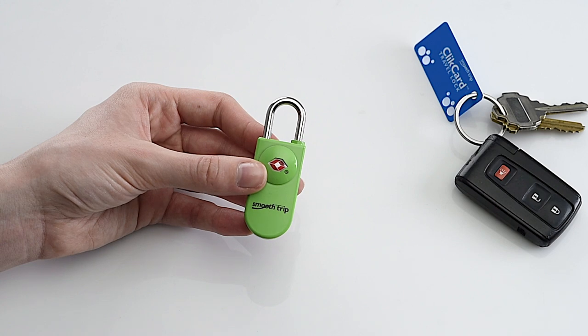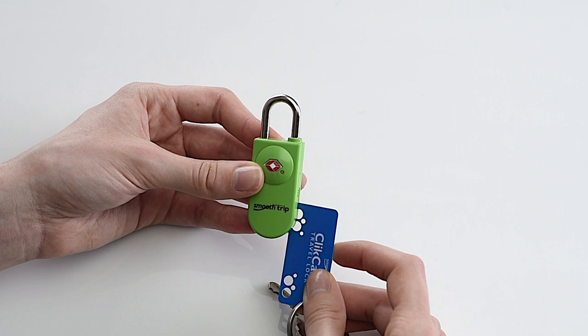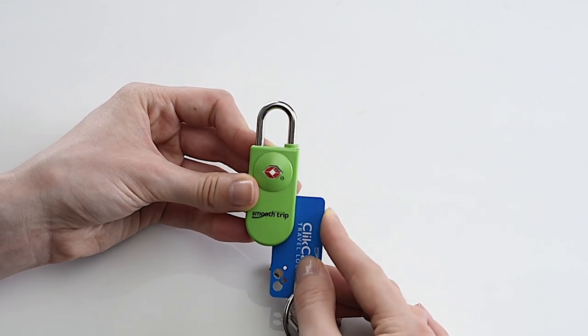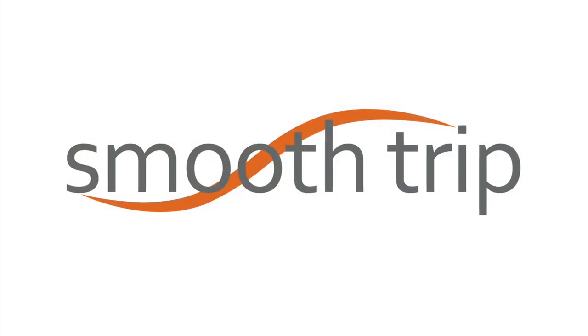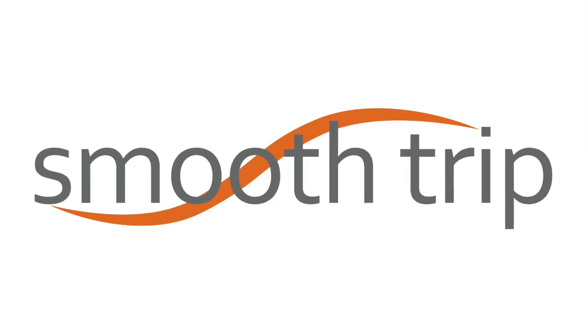No dials with hard to read numbers or tiny keys to lose. The Click Card Lock includes two cards: credit card size for your wallet or card case, and a smaller card for keyring. Click Card Locks are cast from solid metal and offer a quick and easy way to secure luggage while allowing TSA Airport screening access.